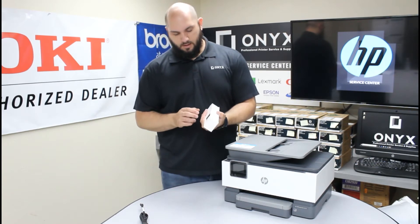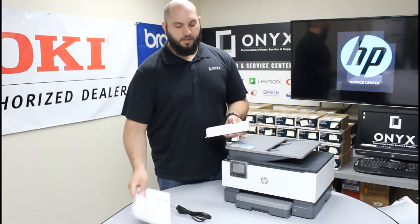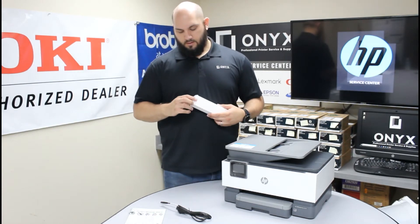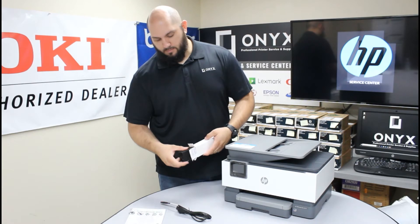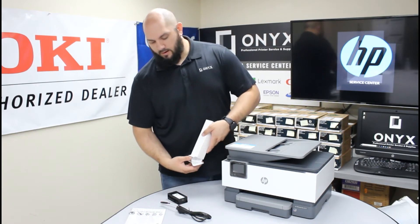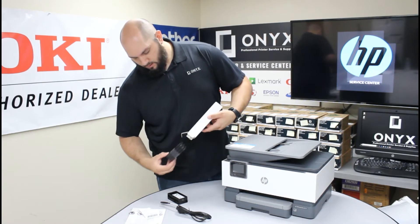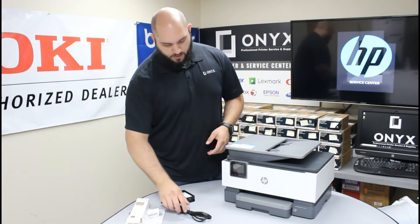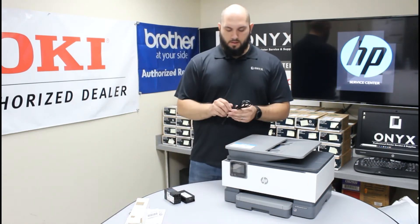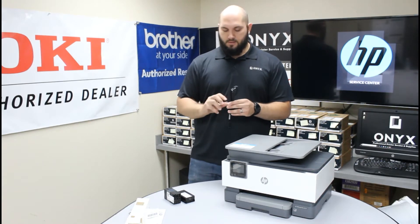Let's see what all they sent in the box. You get a power cord, some basic instructions, and also included in the box is the starter ink for the printer. You have your black and all three colors shipped to you. Now we're going to plug this in to get the initialization process started.